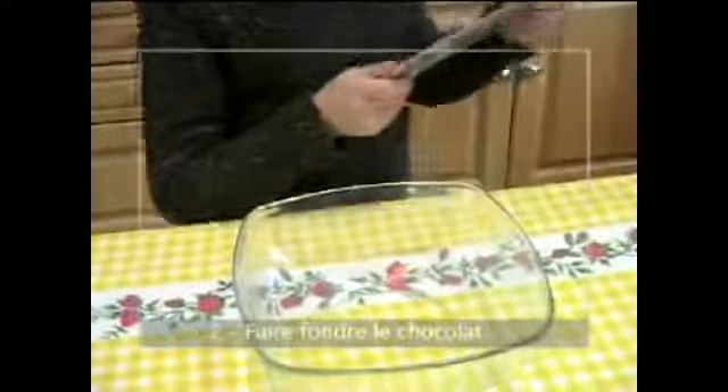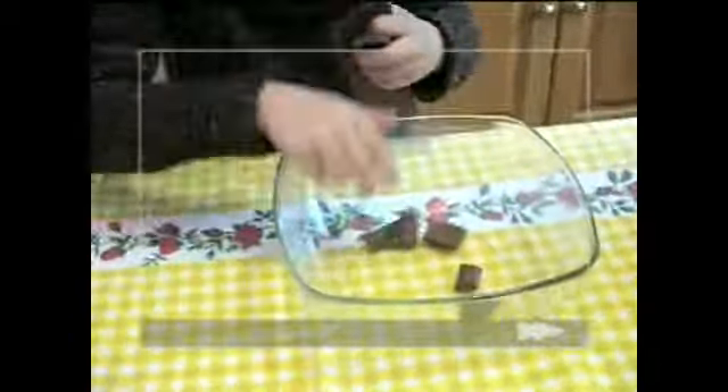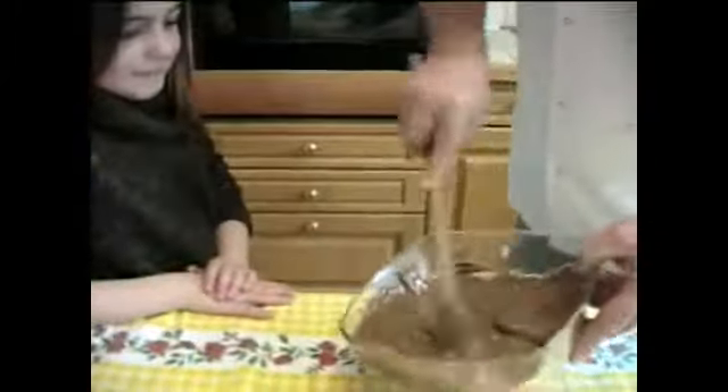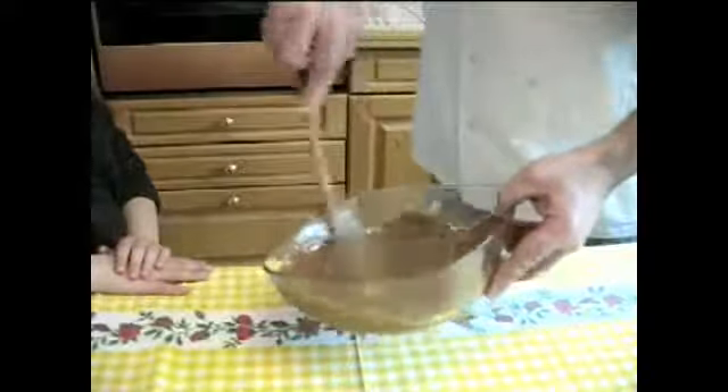Maintenant, on va prendre le chocolat. Tu casses les petits morceaux de chocolat et tu les mets dedans. On va faire fondre le chocolat au micro-ondes. On commence par deux minutes. Le chocolat est fondu — une première partie. Il commence déjà à être bien fondu, il reste encore quelques petits morceaux. On va mettre encore 10 secondes.